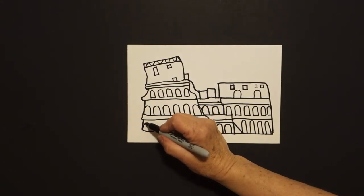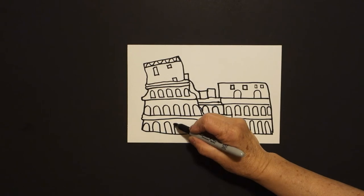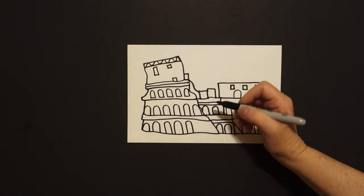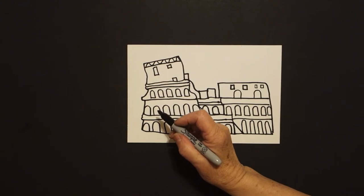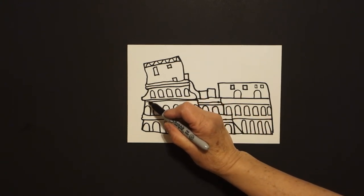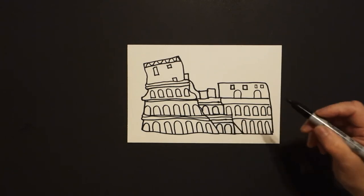Come down to the bottom. Know that each one of these openings is a window — straight line, curve line. This is how people, animals, gladiators, Romans would move in between and out and up. It's important to remember it is like the stadiums we have nowadays. Now I come back in and add a little skinny straight line here, some little skinny straight lines here, another skinny straight line here. I'm dividing up my space.